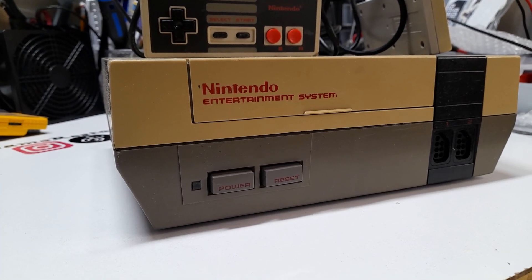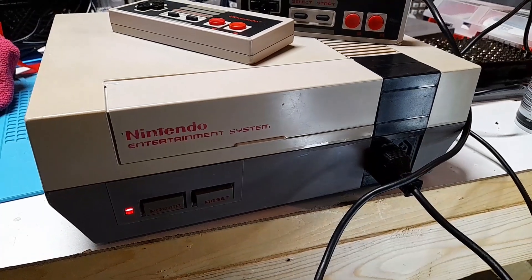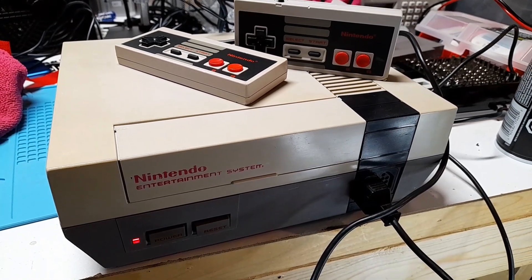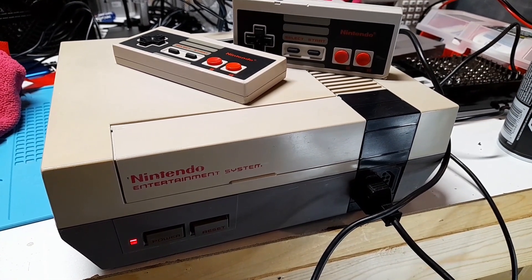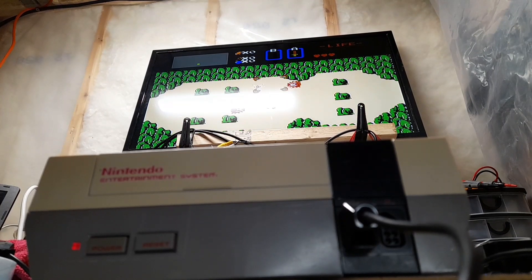This NES came to me dirtied, yellowed, and not functioning, with some controllers that needed a little bit of TLC. It's leaving here working, fully recapped, and cleaned. Unfortunately I wasn't able to completely retrobrite it, however it's looking way better than when it arrived. The last thing to do is just extensively test it by playing one of my favorite games, The Legend of Zelda. Cleaned, repaired, restored. Let's save the consoles.